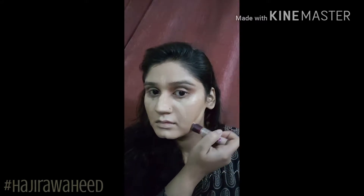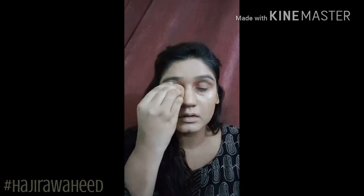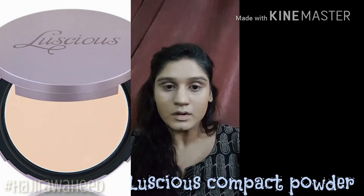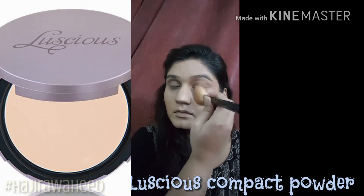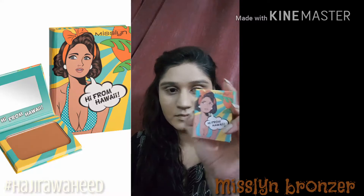Then I take my Maybelline Age Rewind concealer and apply it under my eyes for highlighting purposes — this one is a tad lighter than my actual concealer shade — applying it onto my nose and on the sides of my cheeks and blending it all in. I'll take my Luscious compact powder and apply it directly under my eyes so that the concealer is set and doesn't budge throughout the day, and to control shine I'll apply it onto my forehead and nose.